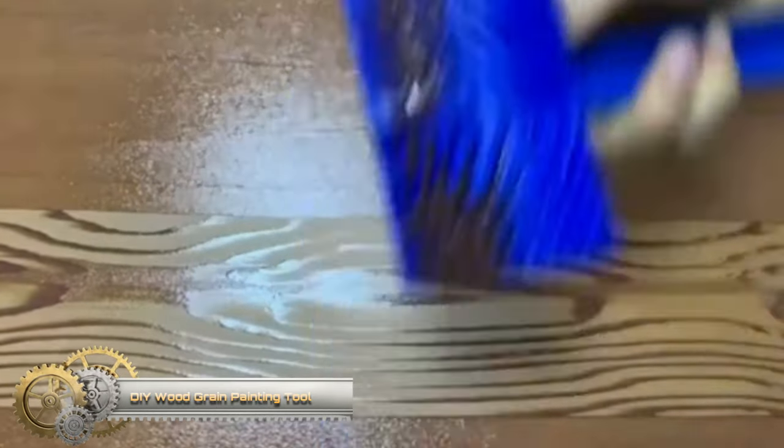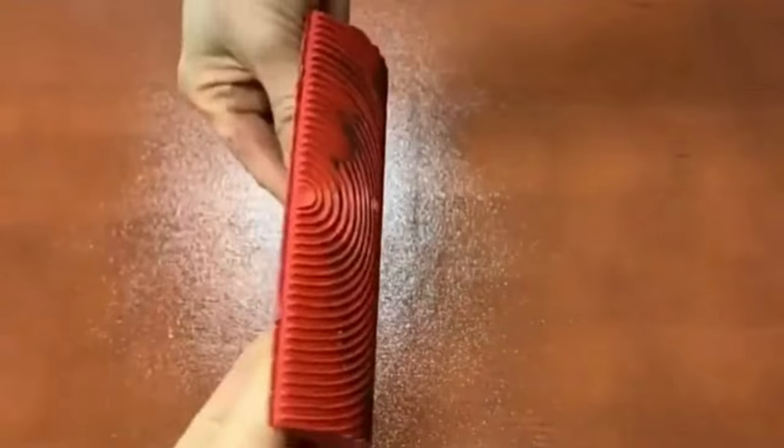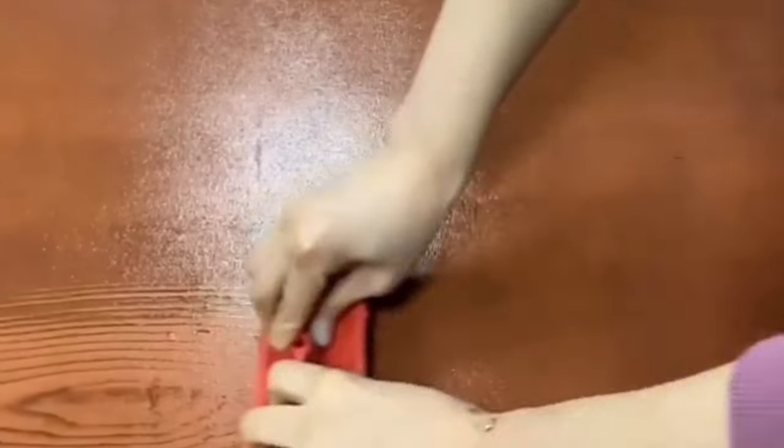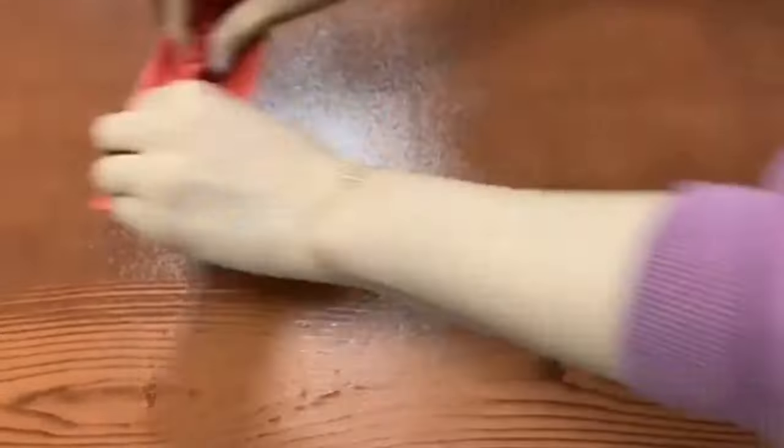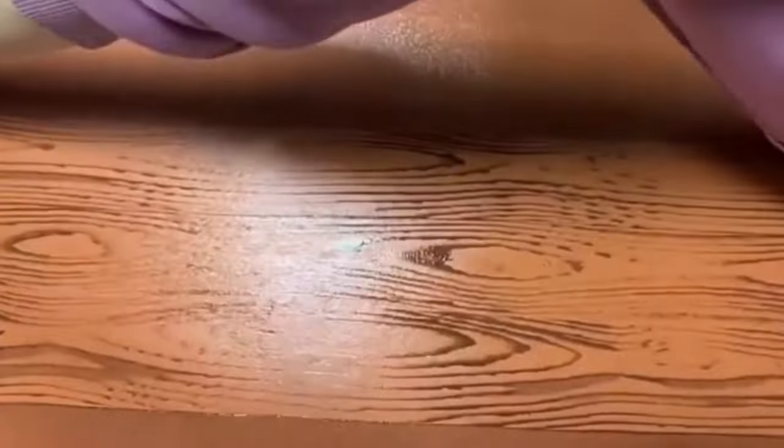The DIY Wood Grain Painting Tool Set is a versatile and creative way to enhance your home decor. It offers endless possibilities for adding a rustic, woodsy feel to various surfaces — whether you're looking to create an inviting wood accent wall, revive your furniture with a fresh look, convert your patio into a cozy wood deck, or even craft a unique wood grain design on a canvas. This toolset provides an easy and effective solution for all your DIY wood graining projects, bringing warm, rustic elegance to your living spaces.